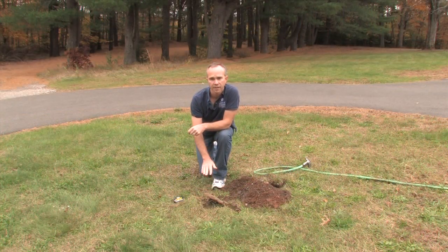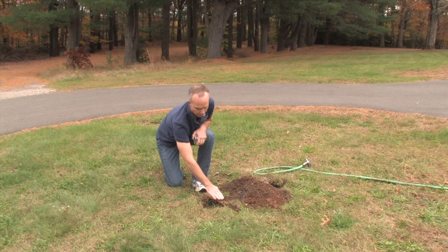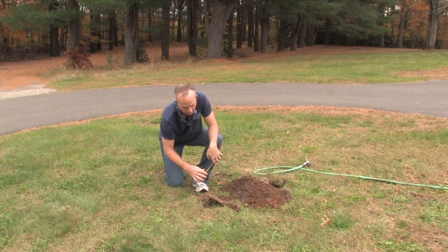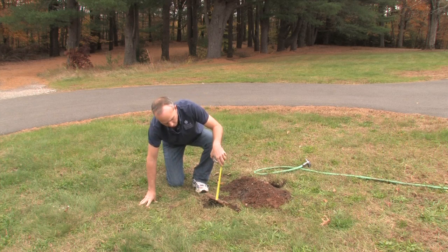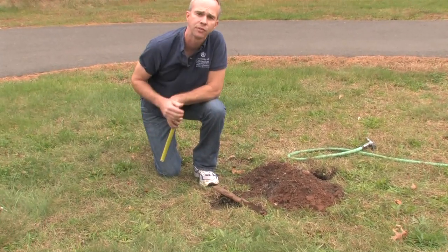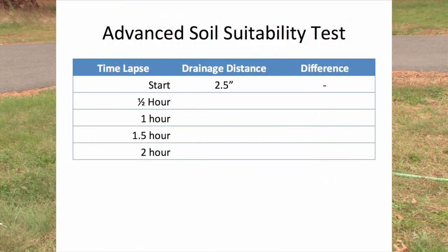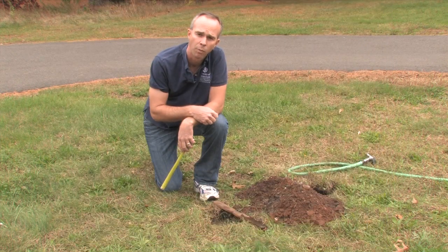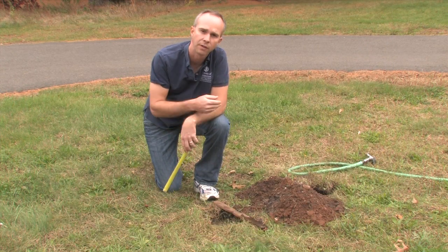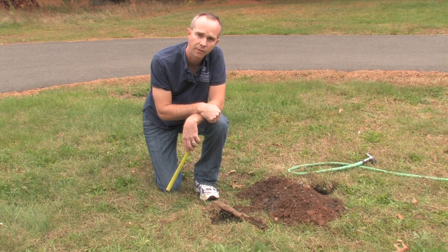We've let our hole drain down completely and now we've refilled it again with water to the top. We're going to take a measurement down from a straight edge placed across the top of the hole to the water surface. Right now I've got about two and a half inches down to the surface of that water. We'll record the start time and that first measurement, then come back every half hour for a few measurements — up to about two hours — to see how the depth to the water surface changes over time.